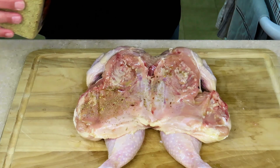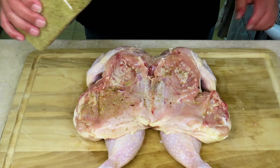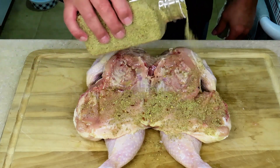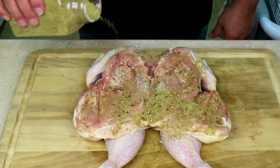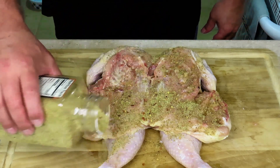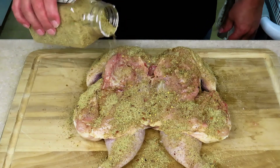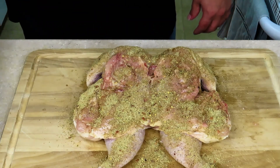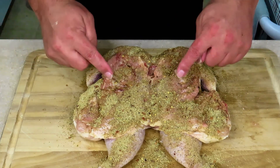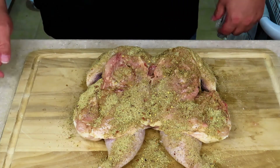These holes need to be bigger — we're going to solve that problem. The seasoning smells delicious. This is another good reason to spatchcock your chicken: you can get seasoning and flavoring on the inside of the chicken.